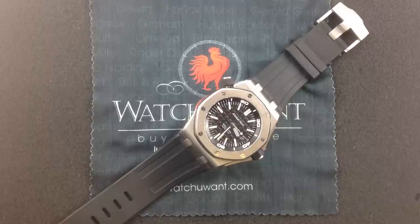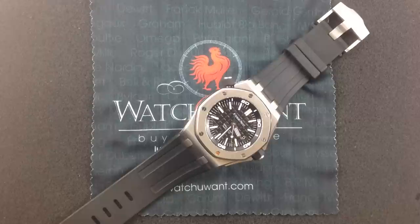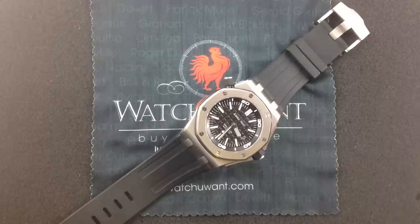The Royal Oak Offshore debuted as a chronograph, and all versions up until 2005 were chronographs or complex calendars. It wasn't until 2005, with the Wempe Limited Edition — the famed scuba model built for German distributor Wempe — that Audemars Piguet tackled the idea of a time-only Royal Oak Offshore. But when they did, they went whole hog.